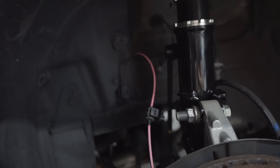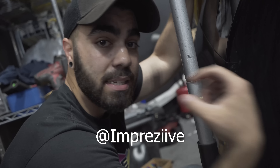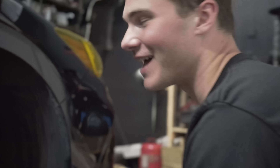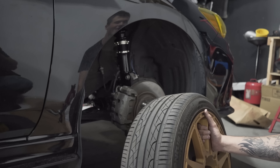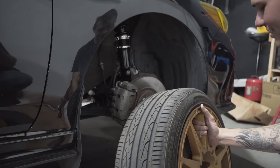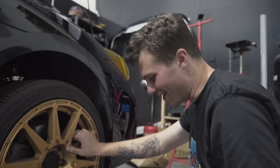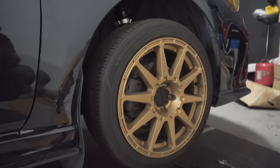I want to thank my boy Impressive — that's his Instagram — he's the one who told me I'd run into some issues and how to fix them. We got both of the front coilovers on. Let's put the lug nuts on and check it out. I can tell — when you lifted the car originally it was like a foot of wheel gap, and you're not even tucked yet.